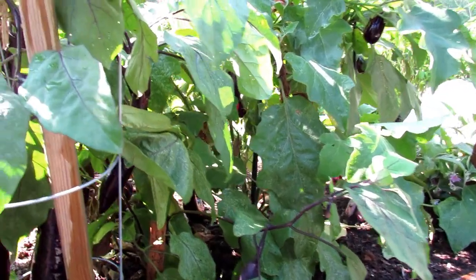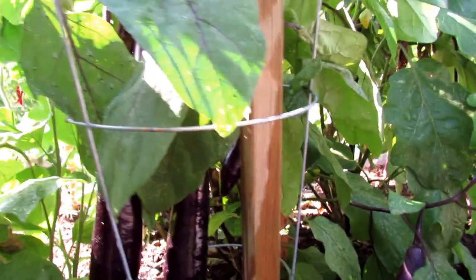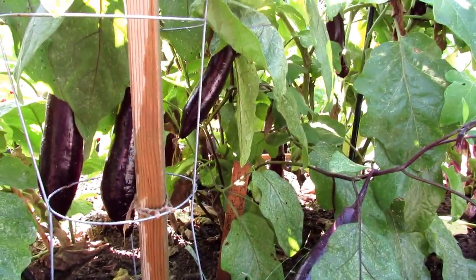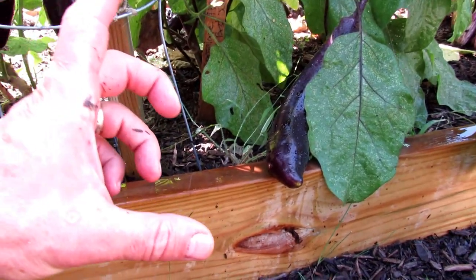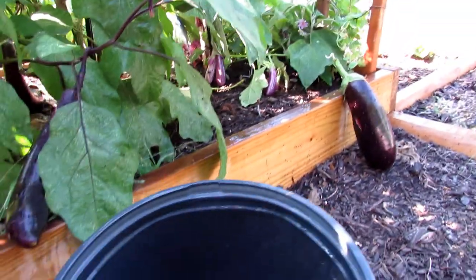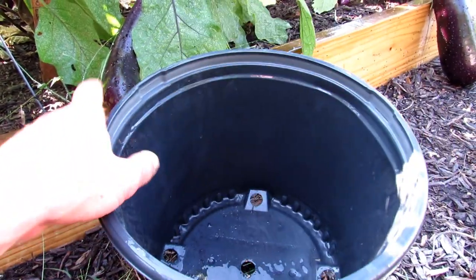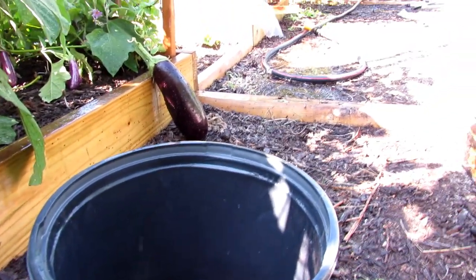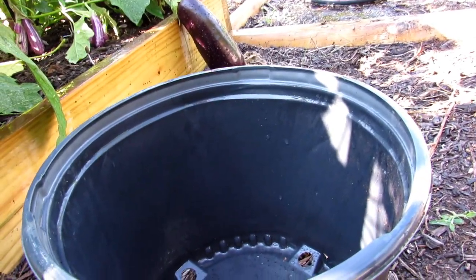To set it up, I grow my own transplants — I have videos on that if you'd like to look up how to grow transplants indoors — or you can buy them when they're about six or eight inches tall. It's real easy: you just dig a hole about the size of the container, loosen up the soil, and we're going to put in three to five tablespoons of any organic fertilizer.